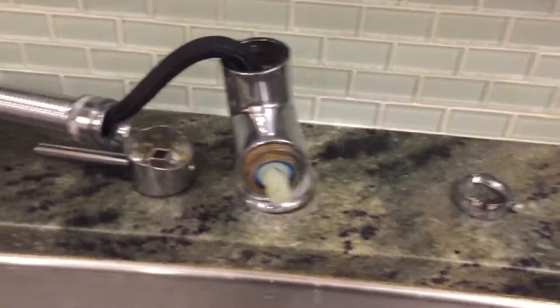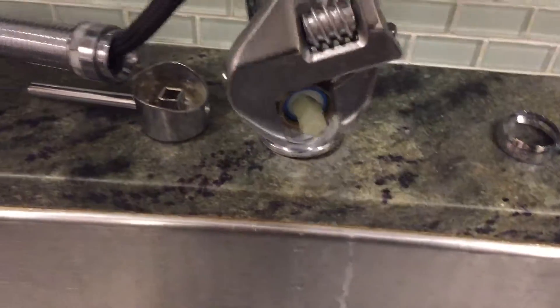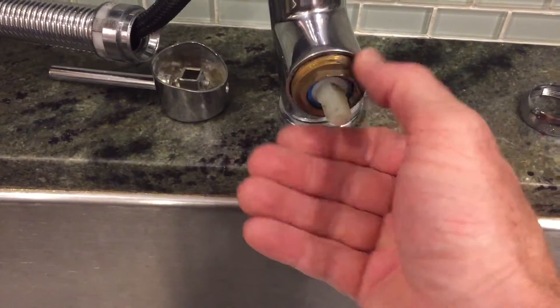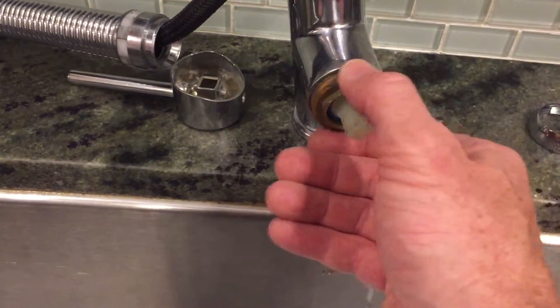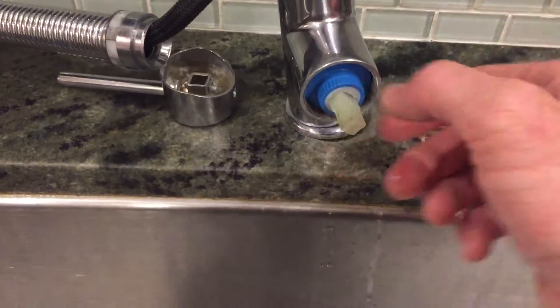After you unscrew that, you have this piece to take off. Get yourself a big wrench, get it on there, and start unscrewing. I already took mine off so it's pretty loose, but yours might need a little help. If you have some penetrating oil or lubricant, use that to help get it off.